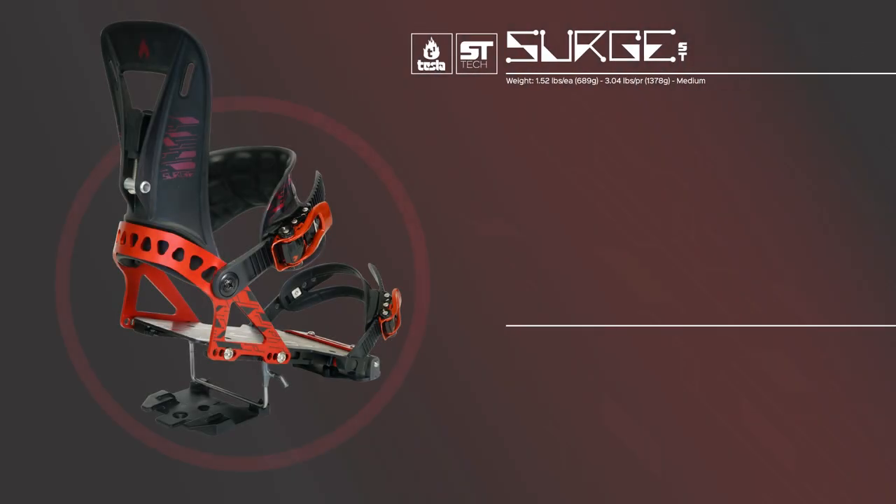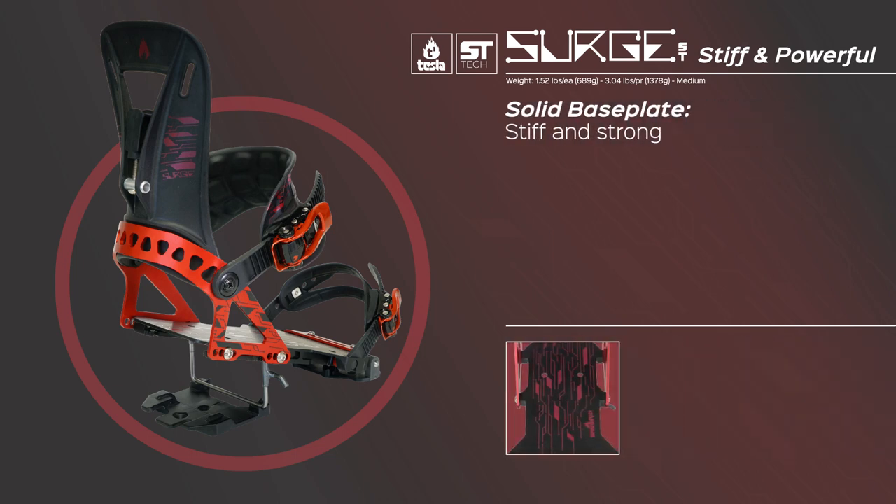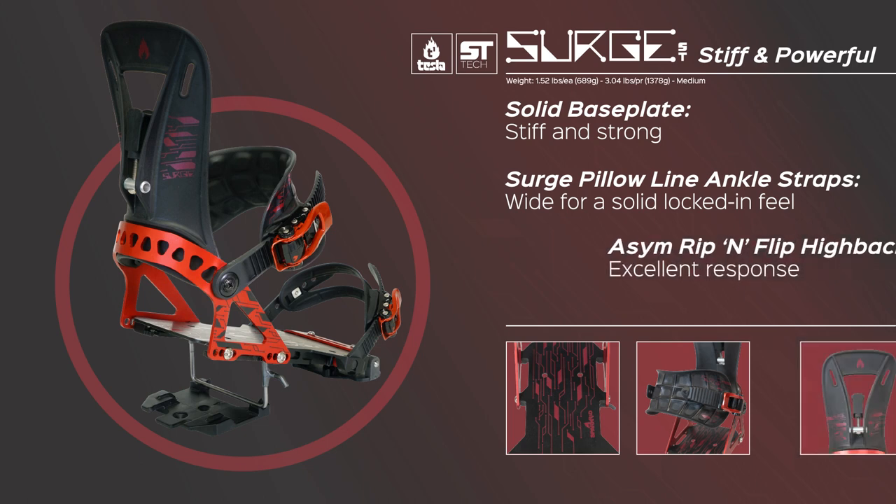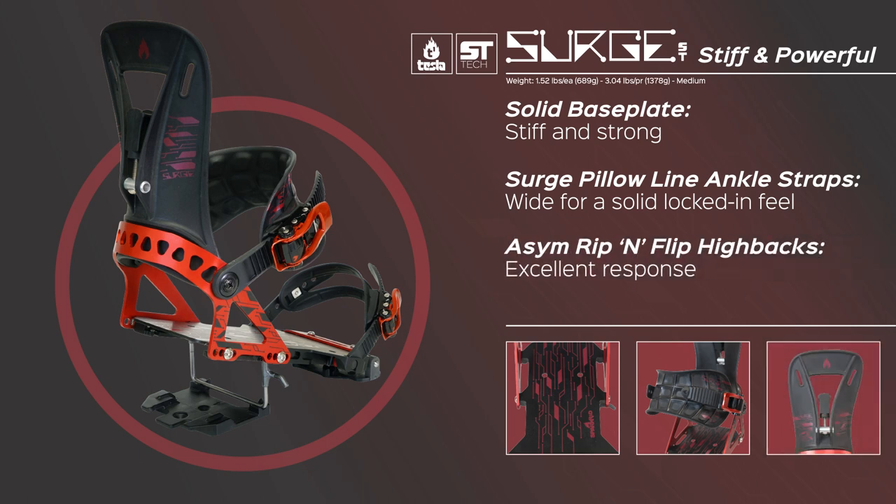The Surge ST is our more stiff and powerful model, and you can see it has a solid aluminum base plate. The pillow line ankle straps are wide and a little larger than the Arc ST straps, giving riders a more locked-in feel. The ASIM Rip and Flip Hivax have a high amount of glass fill for a stiff ride and excellent response. We usually recommend the Surge ST for bigger riders or those who need a more powerful binding for big lines.